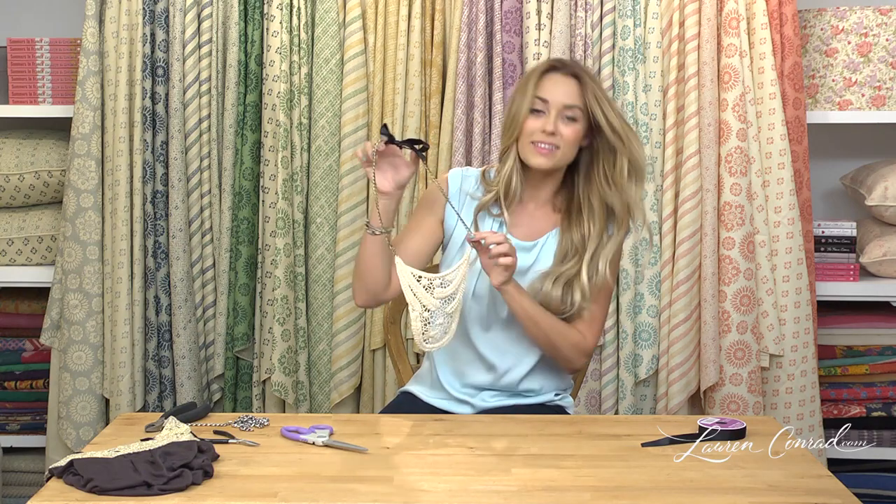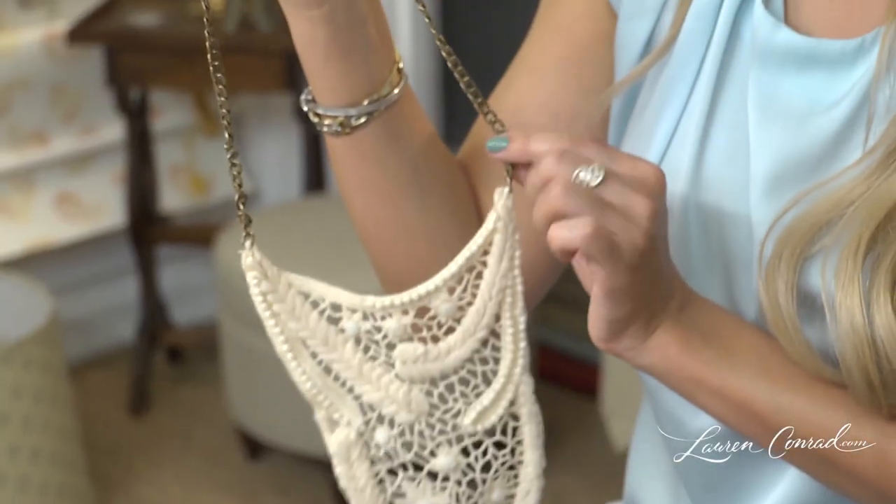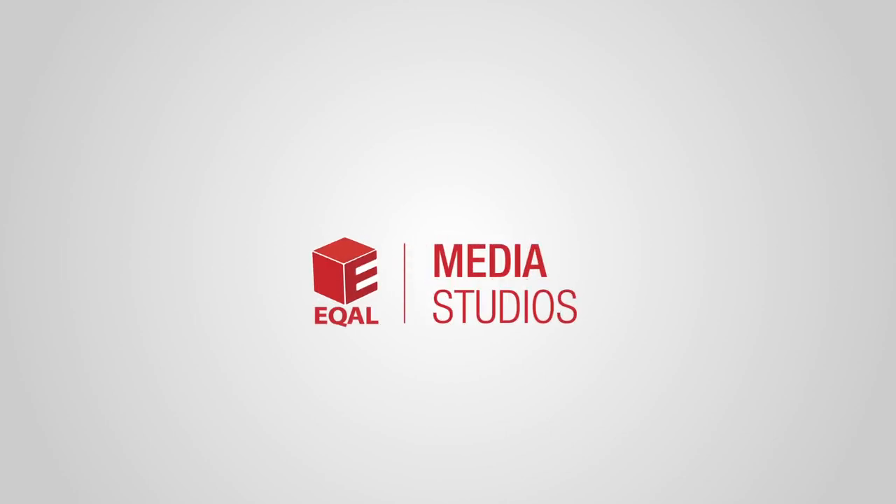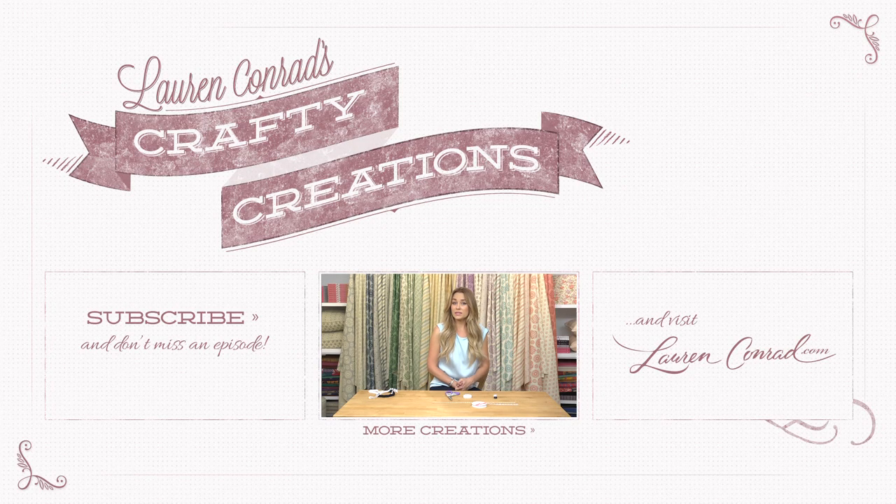And that is your bib necklace. Show me your designs — post photos and videos on laurenconrad.com. Also, don't forget to comment, like this video, and subscribe for more. Thank you.